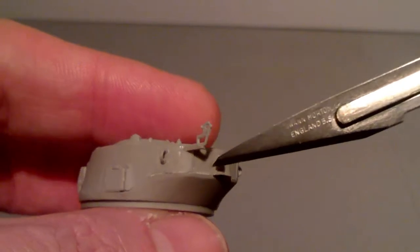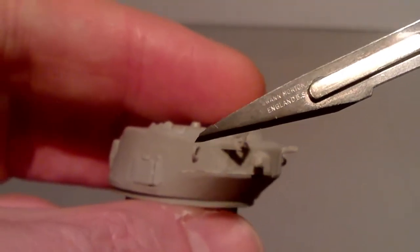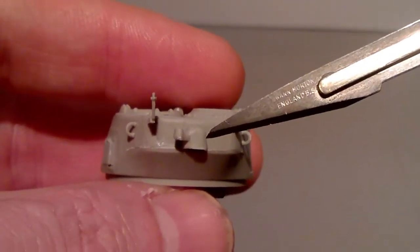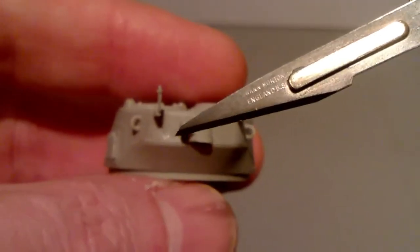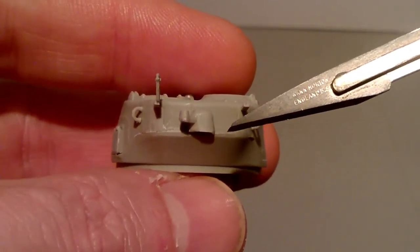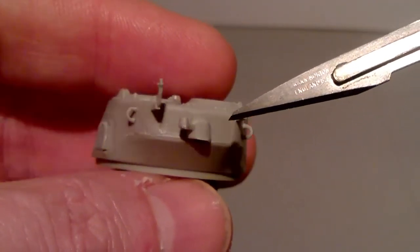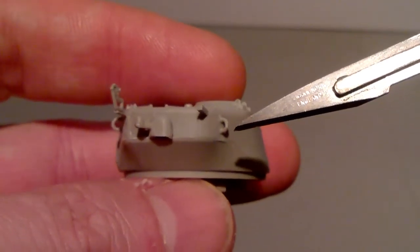The other mistake I made was I put all these details on the top turret first and then I added the bottom piece. What I would recommend is that you add the bottom piece first to the top, get your join all sorted out, all sanded and smooth, and then put these other pieces on. Because when I tried to sand the join, I had to be careful not to knock these other pieces off that I'd already put on. So that's what I'd recommend for that.